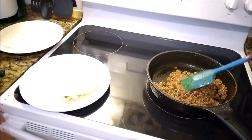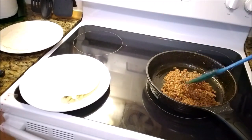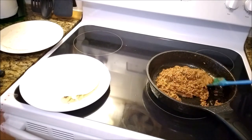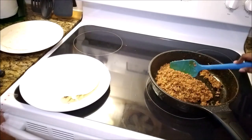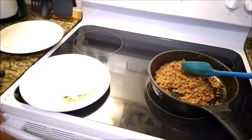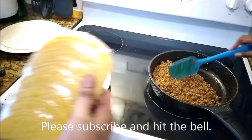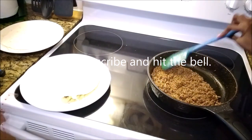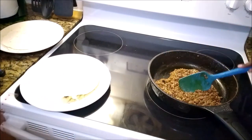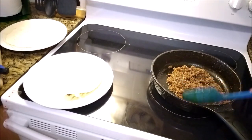Now the crunchy one. Warm that in the microwave for about 20 seconds — that is going to give it an extra punch. Then you can add the contents to it. Stick these in after getting them out of the package, and wait for about 20 seconds.